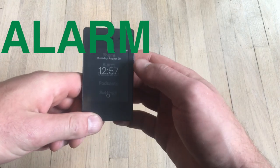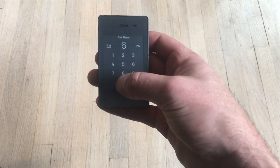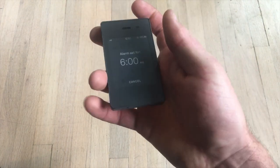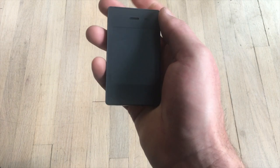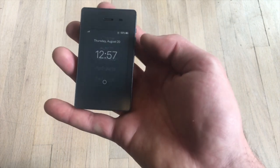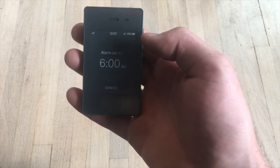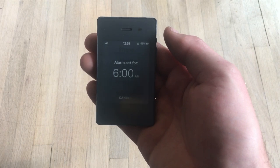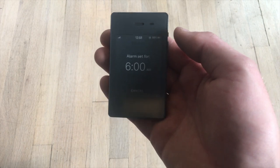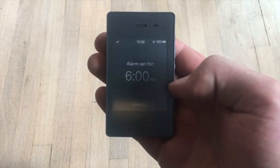The alarm on the Light Phone is similarly bare bones. You type in a time and it's set. You can see a little notification up there telling you that you have an alarm set, similar to the iPhone. However, you have to set it each day — there are no recurring alarms or week scheduling, like Monday through Friday versus a weekend alarm. So that is a little frustrating, having to set this each night.